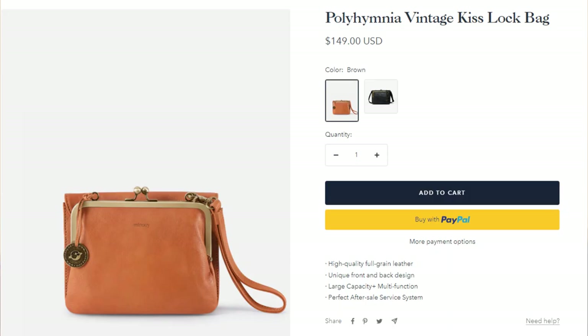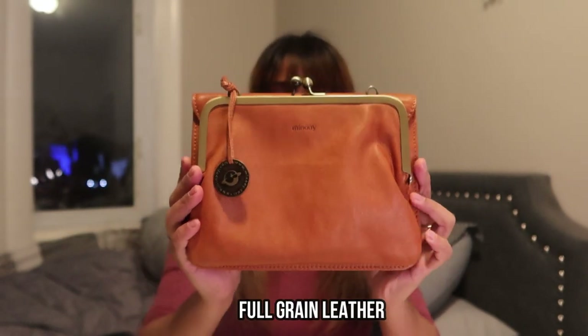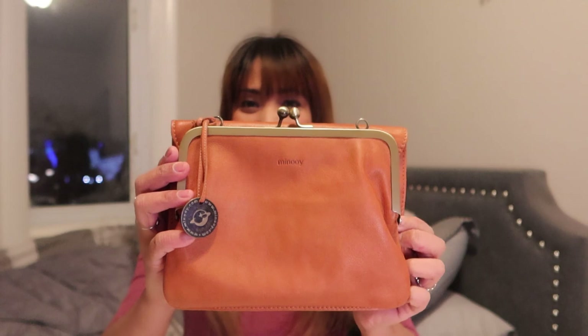I am very excited to try out and check out this Minoy bag. This one is a vintage kiss lock bag and this is what it looks like up close. This bag is made of full grain leather which makes the bag really soft and smooth — it's not stiff when you hold it. This style comes in two colors: this brown and also black.